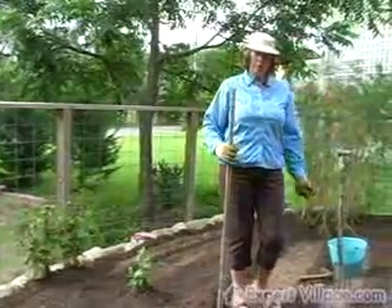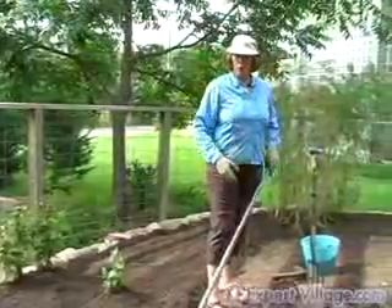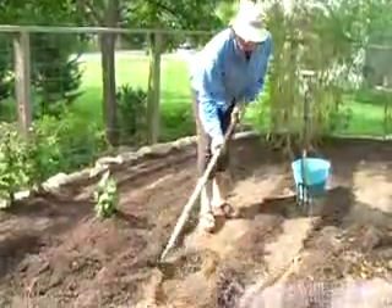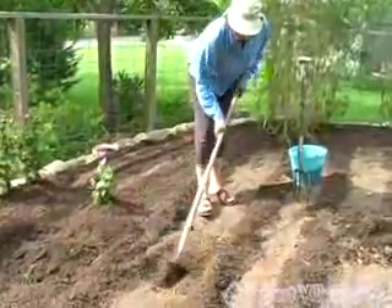The other way to plant, and the most common way that I plant, is in a row. And again, to plant this, I'll mix the sandy loam in with my clay, caliche type soil.